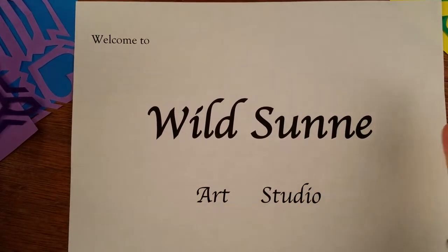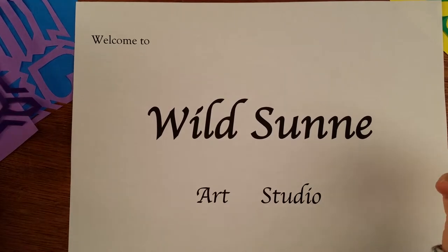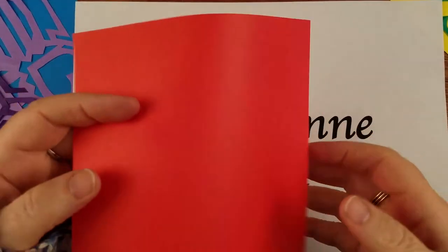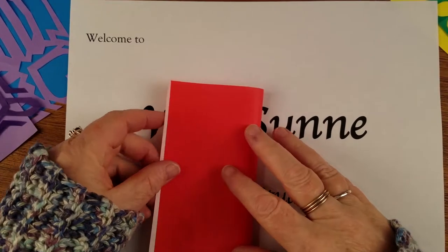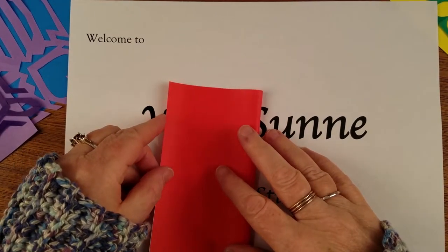Hello, welcome to Wildsun Art Studio. My name is Robinson and we are going to make some more intricate paper cuts.